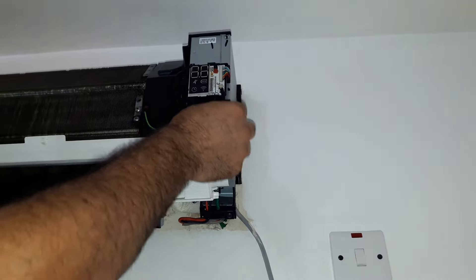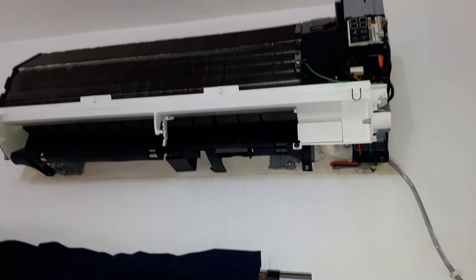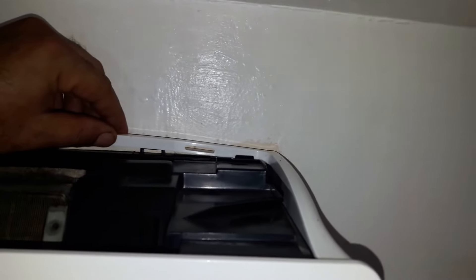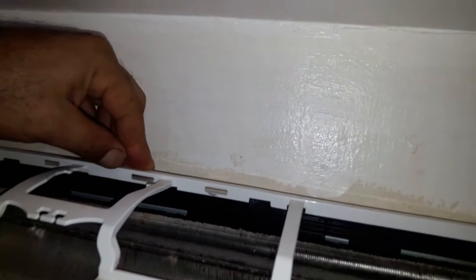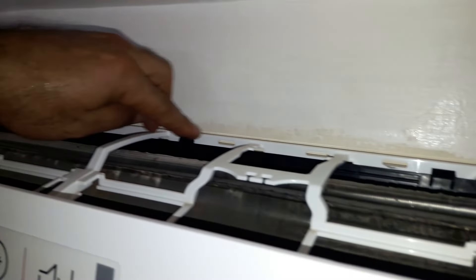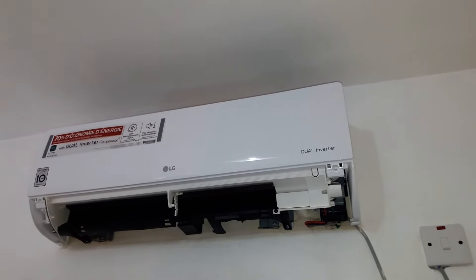Reconnect the connectors. In this particular unit we have two connectors — one for the swing blade and the other for the power button. Gently attach the front panel — this part of the panel is very thin. These are the grabbers that hold the panel. Follow the arrows and push the cover until you hear the clicking sound when it's attached.